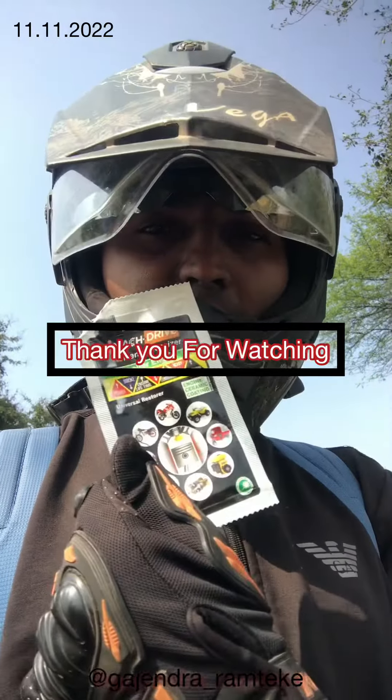My bike has been running for 3 to 3.5 years. Once you apply it, you won't need to apply it again for 5 years. Please apply it — it is a standard product. Thank you so much.